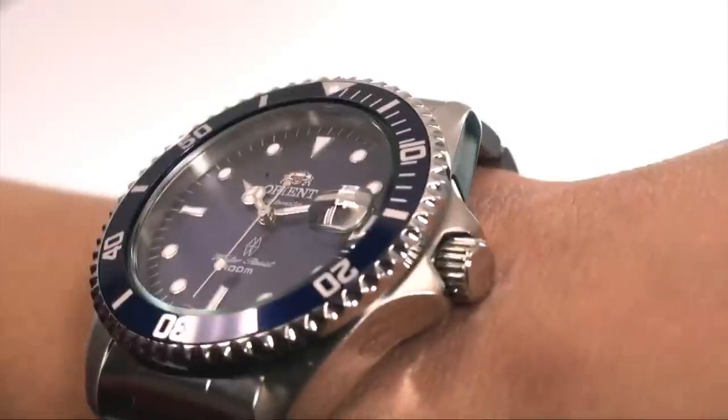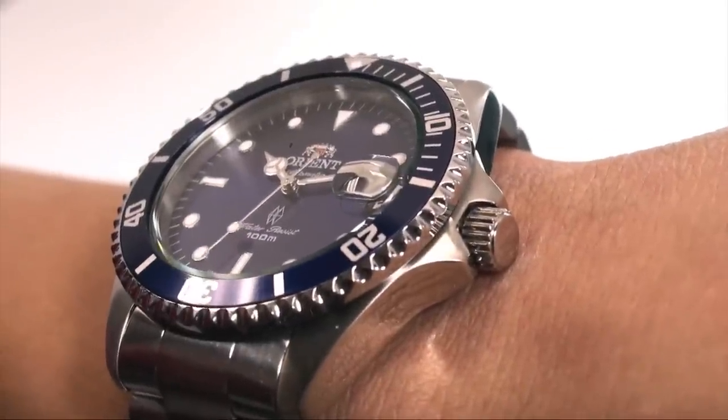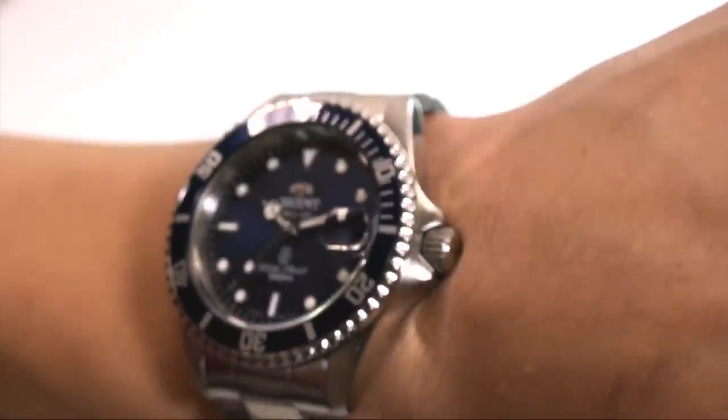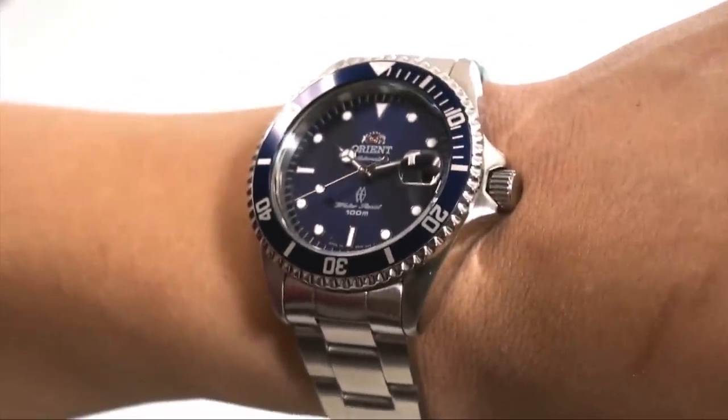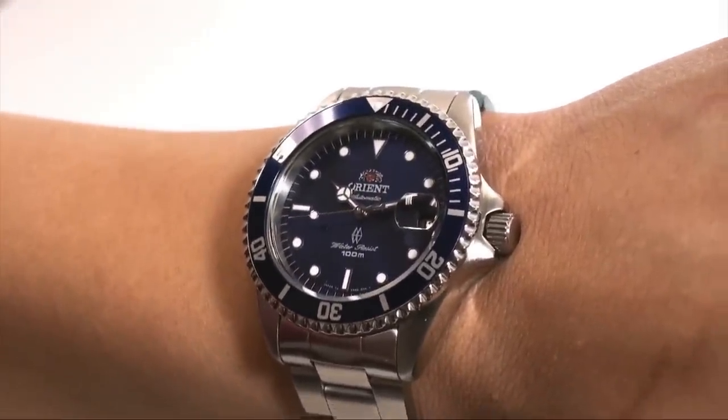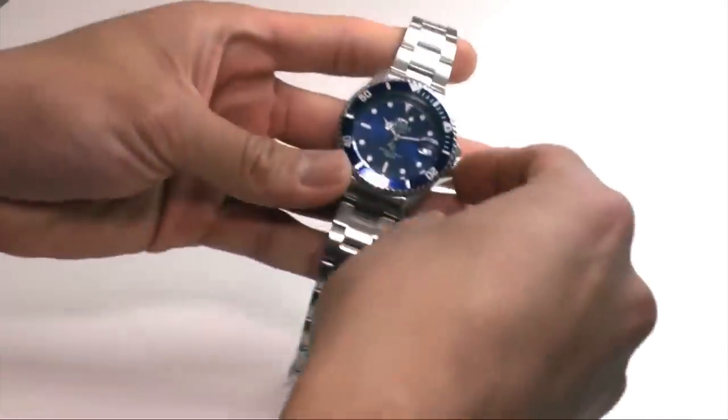Let me go ahead and show you some more angles close-up on the wrist, because a watch looks completely different on the wrist as opposed to off it, so I want to show you that before I take it off. Alright, so I'm going to take off the watch so I can show you some other angles as well as how to use the crown during operation. Alright, here we are — here's the watch.